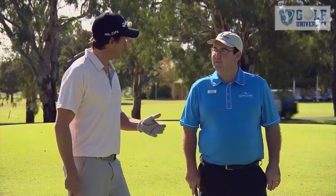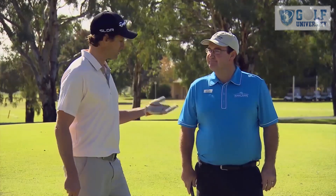Mark, Brian from Barham is having issues with his bump and run. He's flying it and ending up with sometimes a three-putt coming back to the flag. What would you recommend?